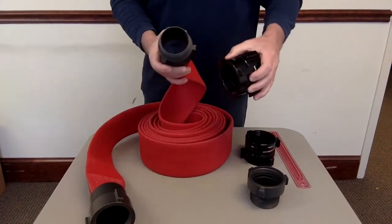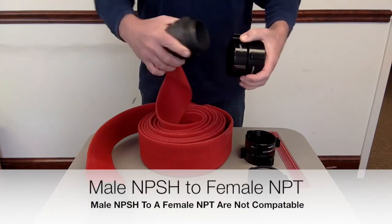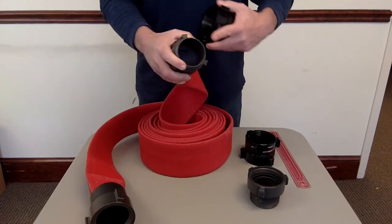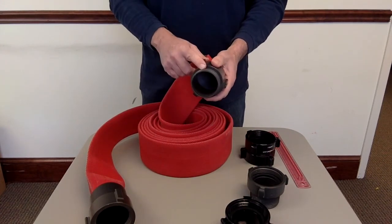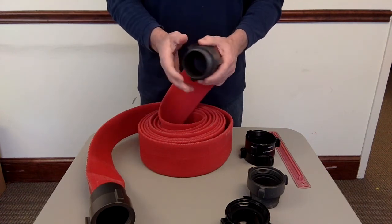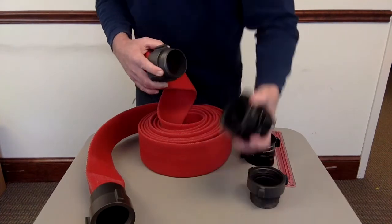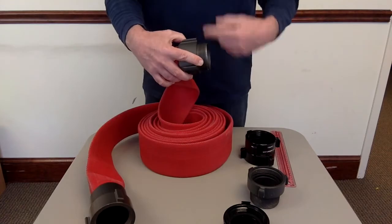If you try to thread an NPSH male onto anything MPT — whether it's a 2½ inch PVC pipe, galvanized pipe, or metal pipe — it will start to thread, maybe grab one or two threads, and then it won't go. You're going to need an adapter for that. This is a very important and common mistake: a 2½ inch NPSH male will only go into a 2½ inch NPSH female, period. NPSH to NPSH seals by a gasket; MPT to MPT seals with the threads.